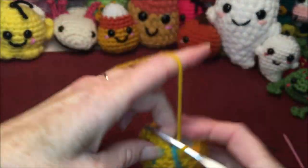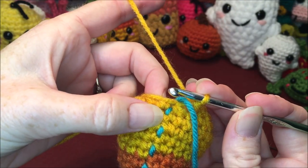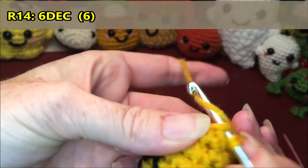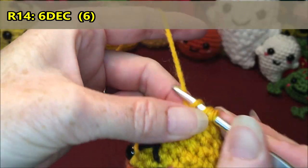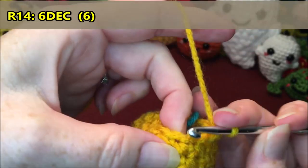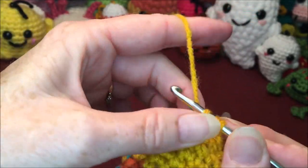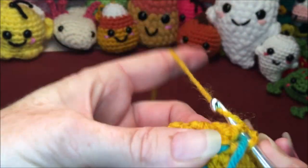This is going to be our last row. If you need more stuffing and can't stuff it when it's at 6, get all your stuffing in now. For row 14 we are going to do 6 decreases. 1, 2, 3, 4, 5, and 6. Then we're just going to slip stitch in the next stitch and tie that off.